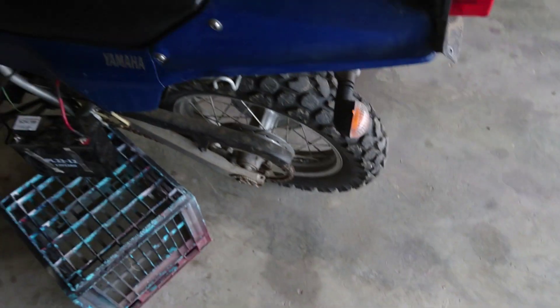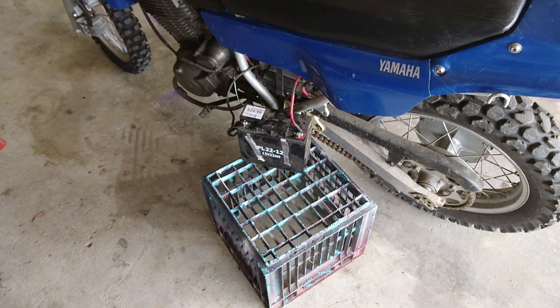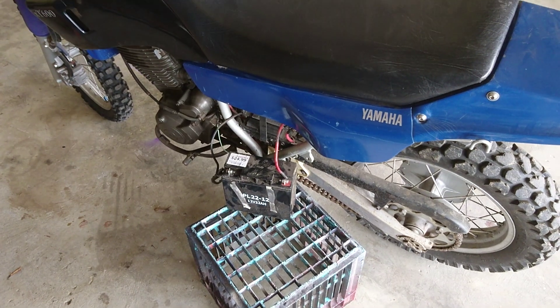Okay, still running. So it's just the charging issue that needs to be looked at.